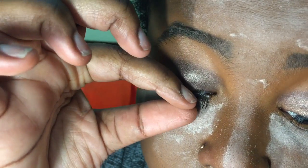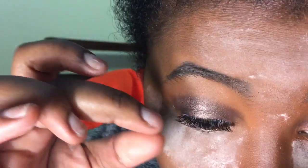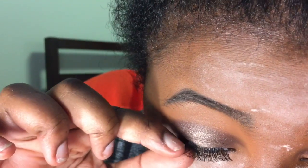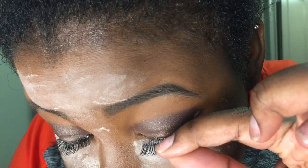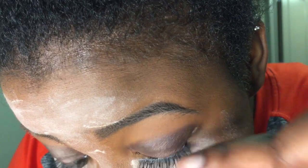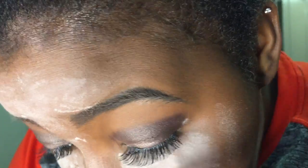Now I'm putting on my lashes. I use Duo lash glue — the black lash glue — which kind of looks like I used eyeliner. Sometimes I do use top eyeliner and you'll see that in future videos, but today was not one of those days. Before I put on my lashes, I also applied Too Faced Better Than Sex mascara on my natural lashes to prep them.